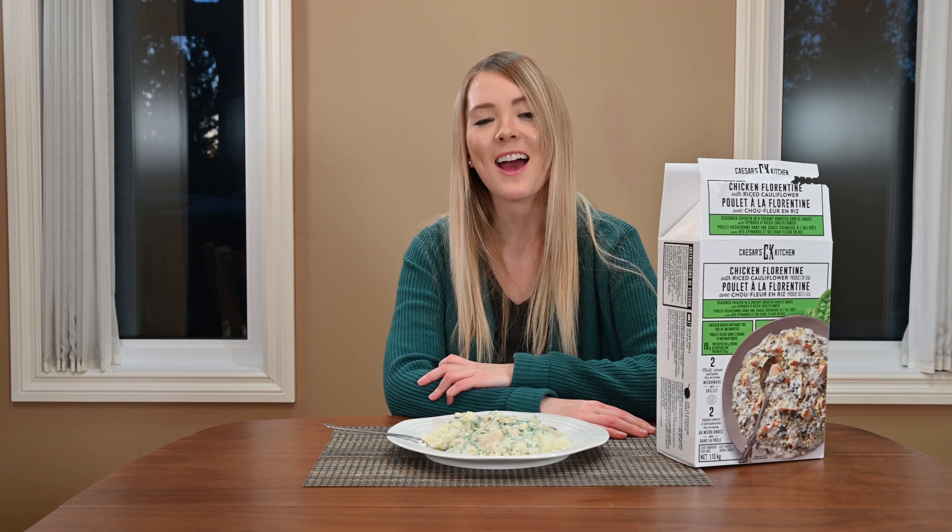There are two different methods for cooking the Caesar's Kitchen Chicken Florentine and riced cauliflower. You can either choose to cook it on your stovetop or you can use the microwave method. A lot of people are looking for easy and convenient meals these days, so I'm going to choose the microwave method.